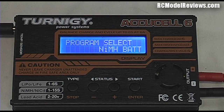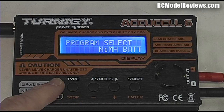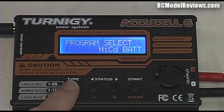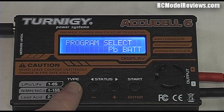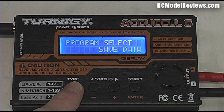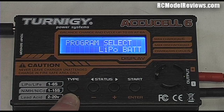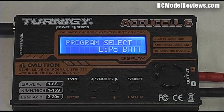This is a Turnigy charger, so we get the word 'Turnigy' appearing, then it says 'Program Select' and 'NiMH' — that's the battery type. There are several different types these chargers will handle: NiMH (nickel metal hydride), NiCd (nicad), Pb (lead acid), and options like save data, load data, and use a set program — we can ignore those for now. Press the left-hand button labeled 'type' to cycle through until you reach 'LiPo Battery'.